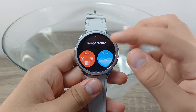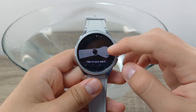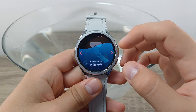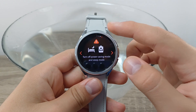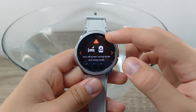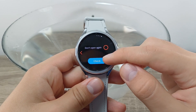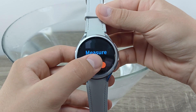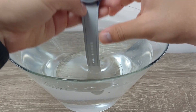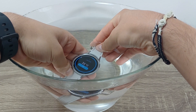To measure water, click on Water. You need to take off your watch, submerge your watch into the water, and make sure that power saving mode and sleep mode are both off. Now click on Check, then click Check again to start the process. For a more accurate measurement, I'll take off my watch and put my hand behind it.